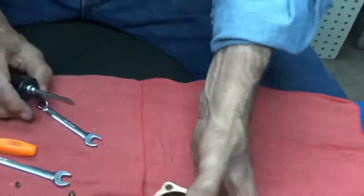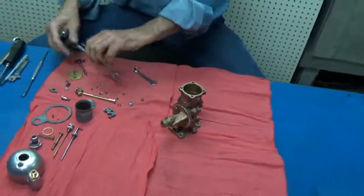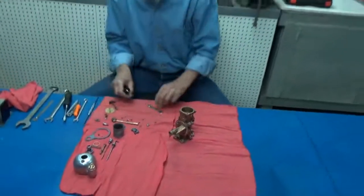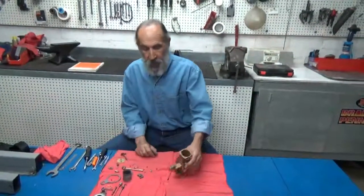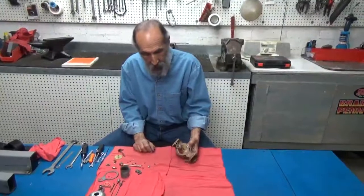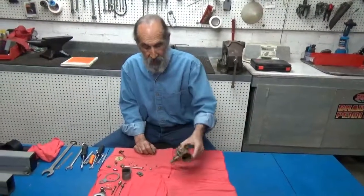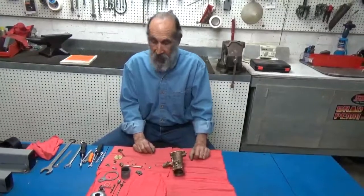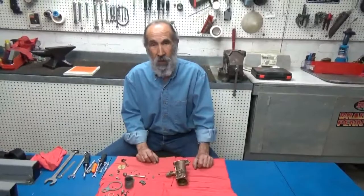So now we have a complete system here — an entire carburetor disassembled. It's a really simple carburetor, but they're very efficient. They work very well at all altitudes because they're adjustable. So there you have it. Next time we'll put it back together. Until then, see you on the road.